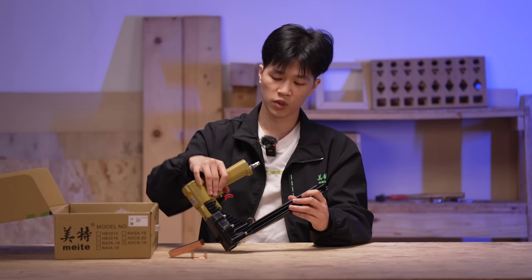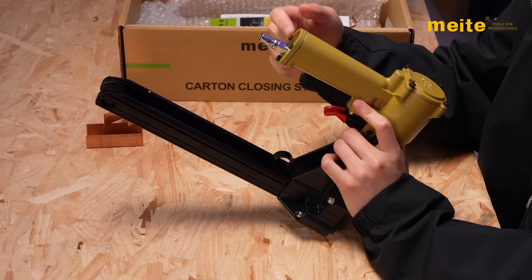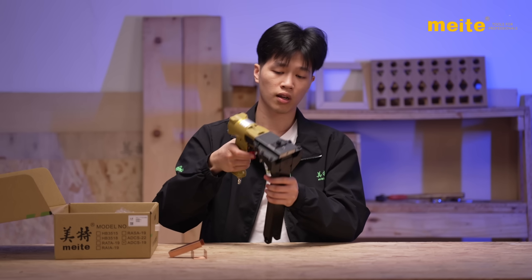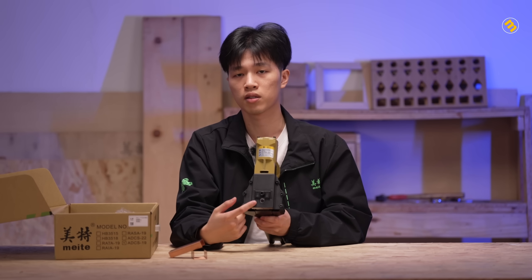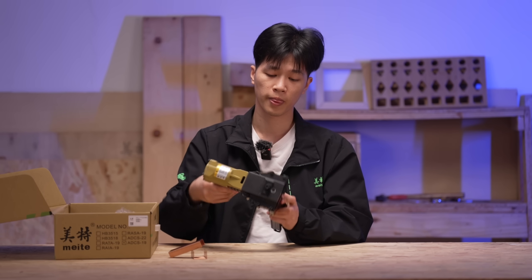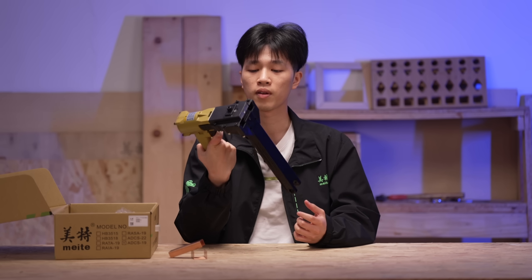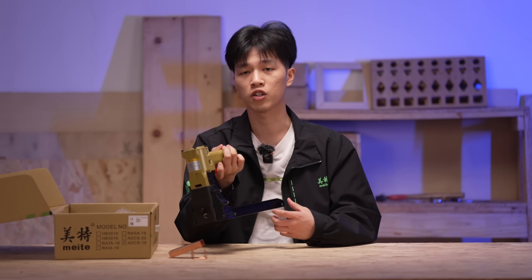And as a pneumatic type, it is also designed with a silencer here to reduce the noise. Last but not least, here is the device to adjust the depth of stapling. So the above parts and functions make it ideal for a heavy volume packaging job.